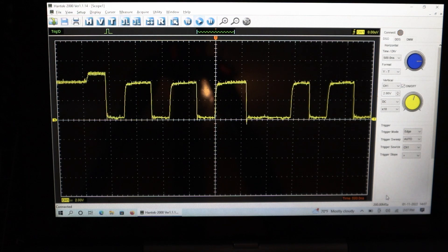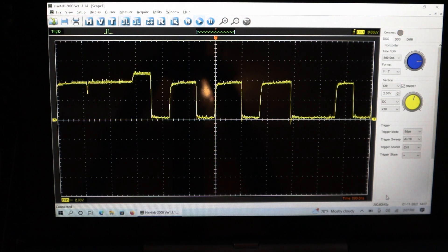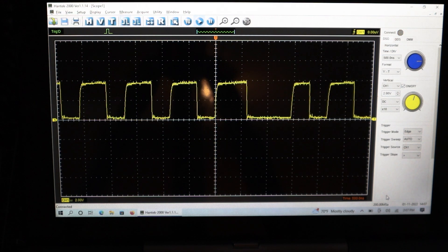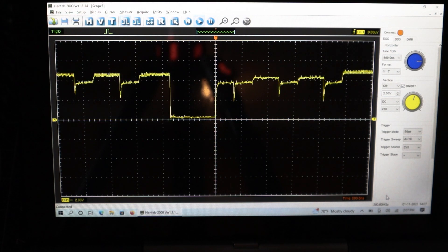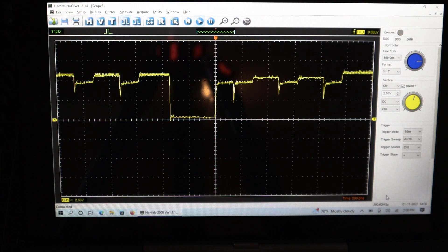Here's a better view of the waveform using the PC software, starting with the good address line. I repeated the test with only the base 128k installed, and A5 looked completely fine, so it appears to be a problem with one of the expansion memory chips. To find it, I popped out each of the MOS Tech ICs one at a time and then retested A5, but the problem persisted — so it's either more than one bad module, which is unlikely, or something is wrong upstream.